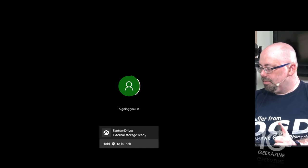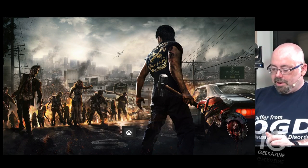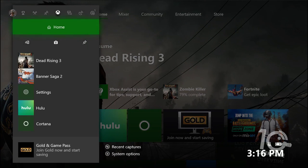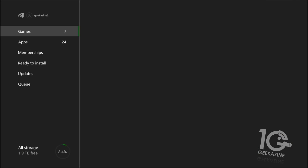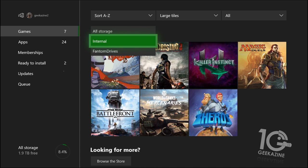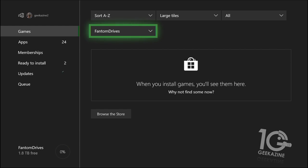It's turning on — sweet, because I had a game in there. Let's look at some instructions: turn on the console and it'll detect it. If you get a message that says 'try another USB port or cable,' then you go from there. Managing storage — my games and apps, all storage — we have internal and we have Phantom Drives.